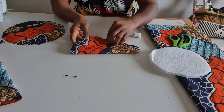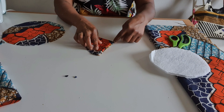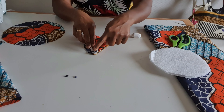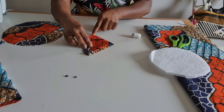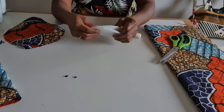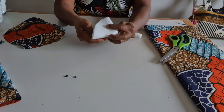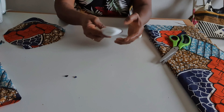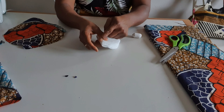I fold into four and I measure from here — I place my tape here and measure five inches, five inches, and five inches. I have two pieces and I do the same here. I fold into two and fold again, then I measure four inches, four inches, and four inches.